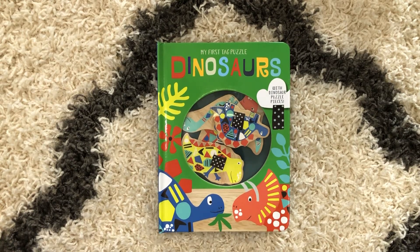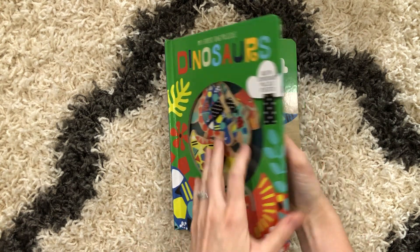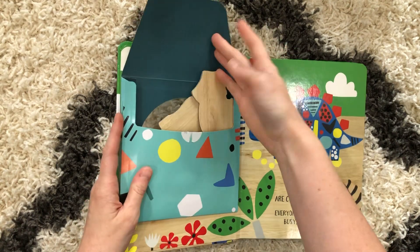Hi, welcome to Amy's Reading Nook. I want to show you a brand new concept book. This is one of our tag puzzles — this is Dinosaur — and I want to show you why it's called a tag puzzle.